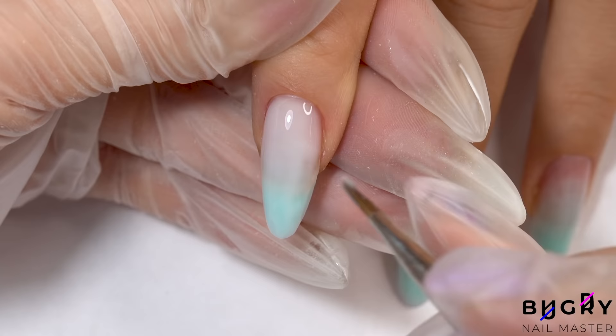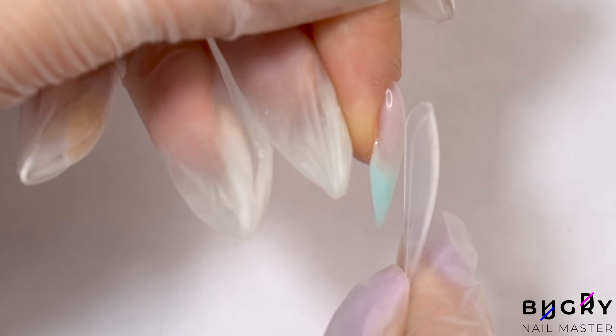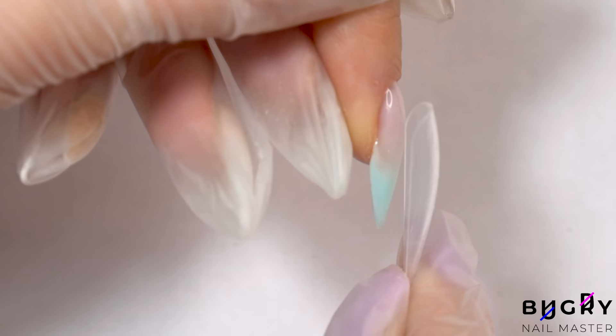After letting that cure, I'm measuring the dual forms against her nails. For our design, I'll need quite a bit of space by the apex. And now for our design — I'm really excited about this one.